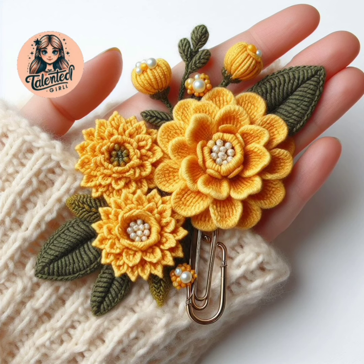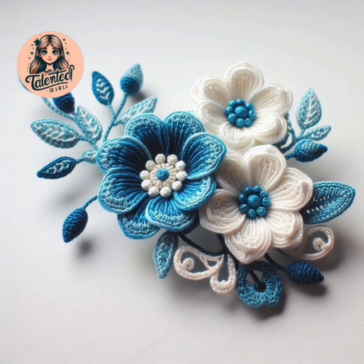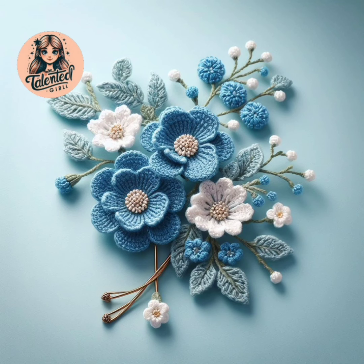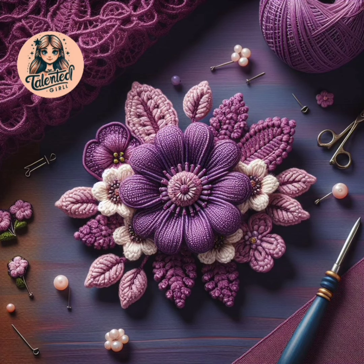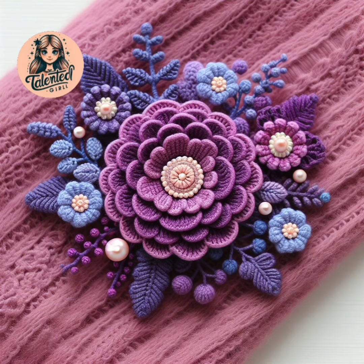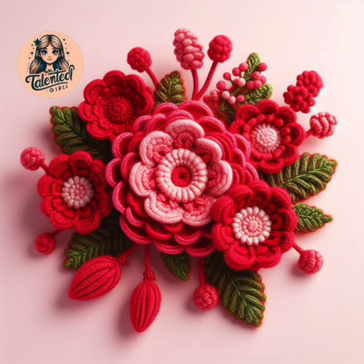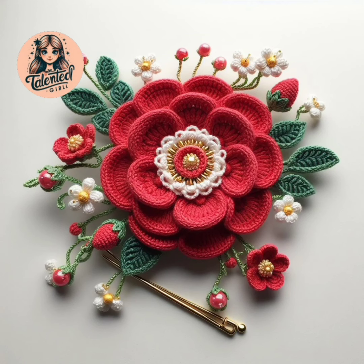All these things are made from wool and cotton thread. Crochet is very good work, so you all should learn this skill. This is a very unique and amazing hair pins design and brooch design. When you make it, everyone will see your work and appreciate it.